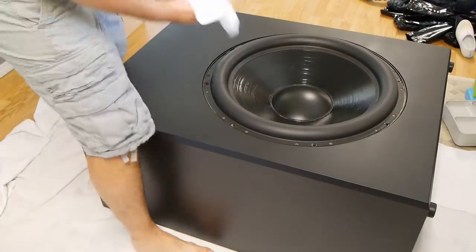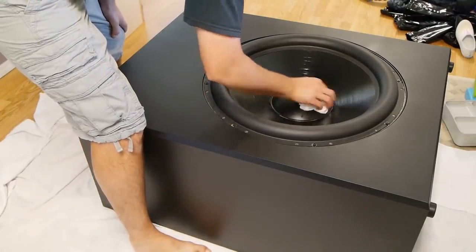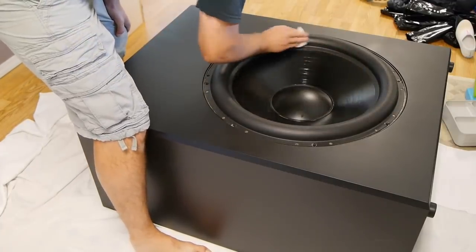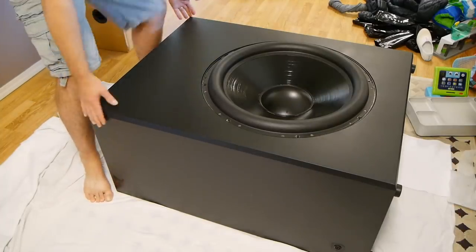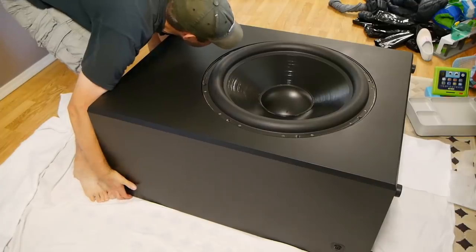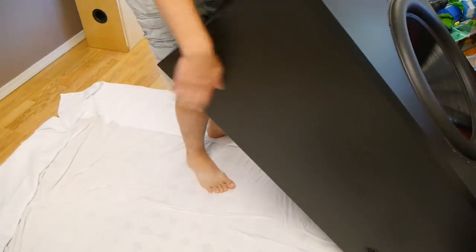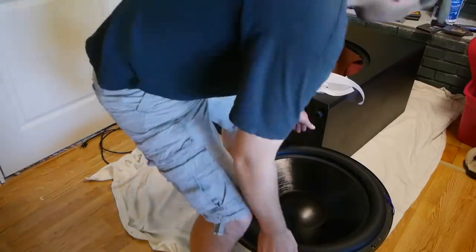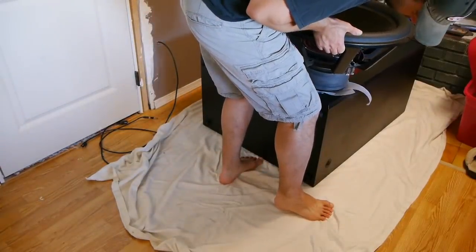I used some baby wipes — this is a good trick depending on the cone type and material, just because these have been in storage for so long and have a bit of dust and grit on them. This is the first time I really realized how heavy these are. I had to tip them up and they're insane — so heavy I wouldn't even know how to weigh them. I could not pick these up by myself, and I had to do it all over again for the second subwoofer.